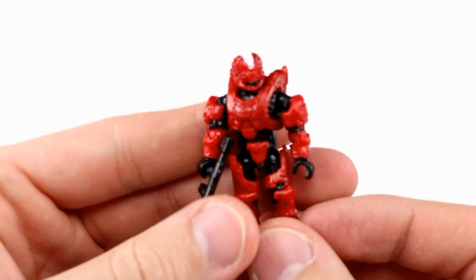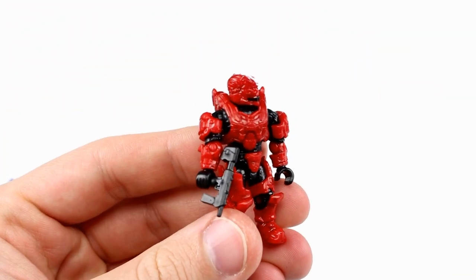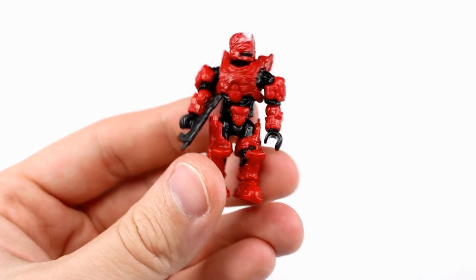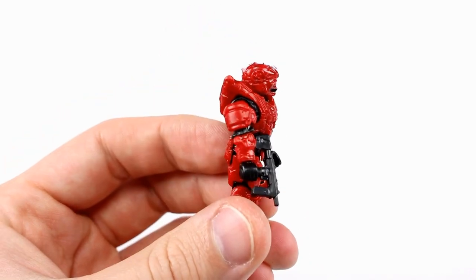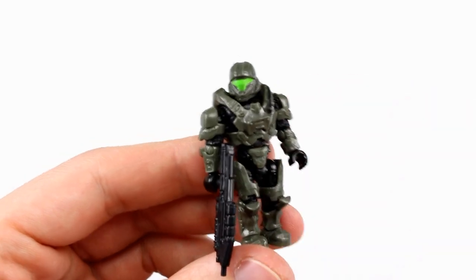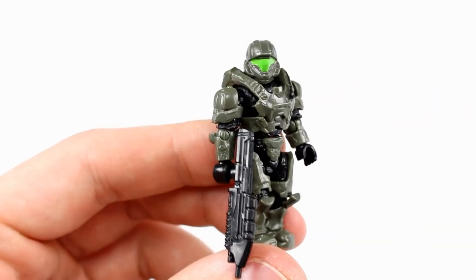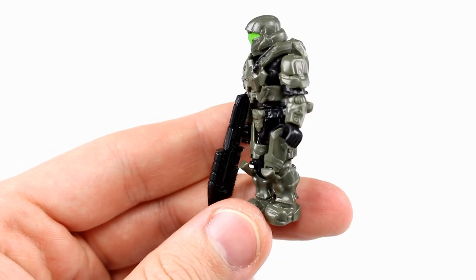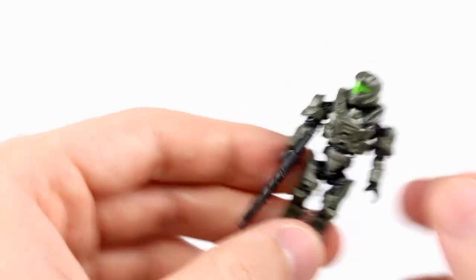Then we get a Spartan — I cannot remember the name of this particular helmet, but it's very well detailed with some white paint and it's just nice. He comes with the SMG. And then of course the most important one we get with this set is Buck, who is a fan favorite. He's got that nice green visor and comes with the assault rifle, and is of course fully articulated.